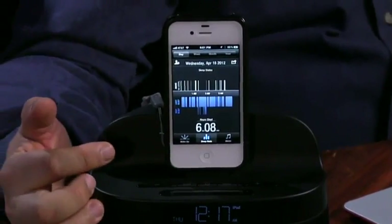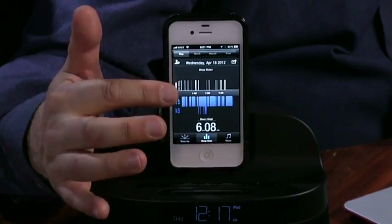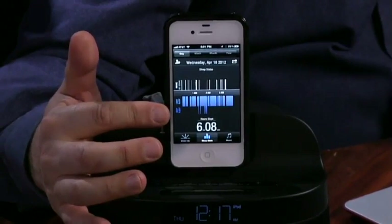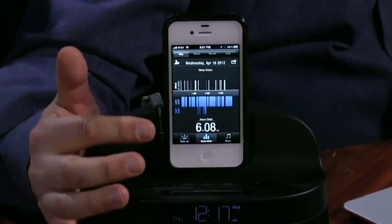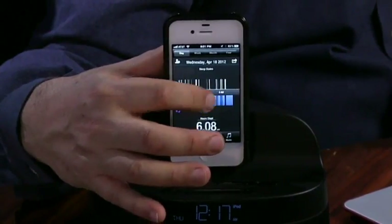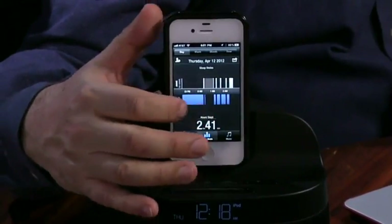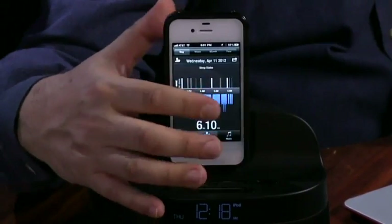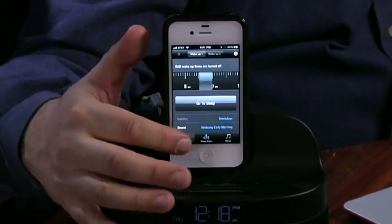Looking at last night's data: the white parts are when no reading is available or you're up and moving around. The blue part is light sleep, and at the bottom is deep sleep. I didn't get a lot of deep sleep — only about six hours of actual sleep out of eight hours in bed, which is pretty typical for me. This is really useful for people with sleep apnea. John Slanina has done sleep studies because he sometimes stops breathing in the night, and this is the kind of technology used for those sleep apnea studies. It's also an alarm clock.